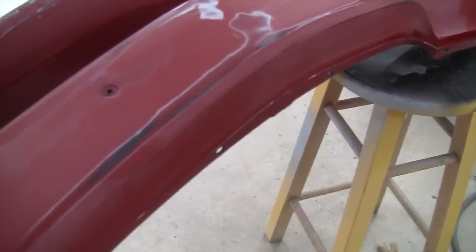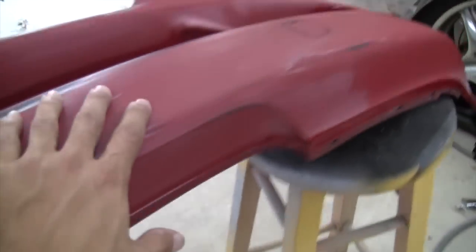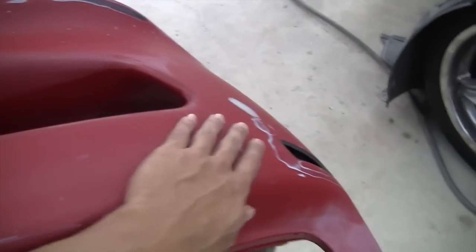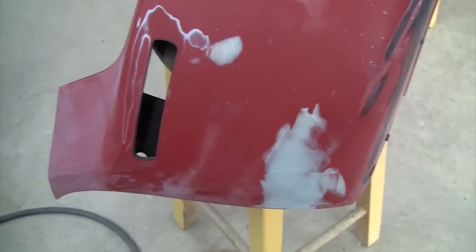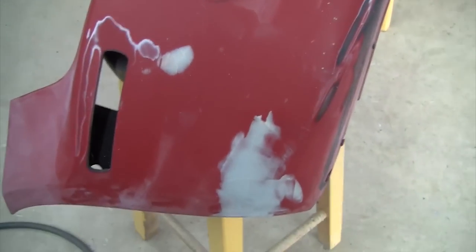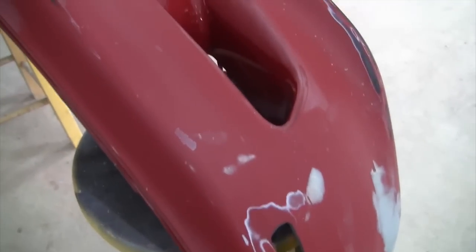I put some lacquer thinner on a rag and wiped off the sticky residue — otherwise it's just going to clog up your sandpaper and disc when you're sanding and it'll be a nightmare. I'm filming this because you guys are going to run into mistakes every once in a while, and even someone like me with tons of experience in auto body goofs up sometimes. A professional is not somebody who doesn't make mistakes — it's someone who knows how to fix the mistakes they've made.